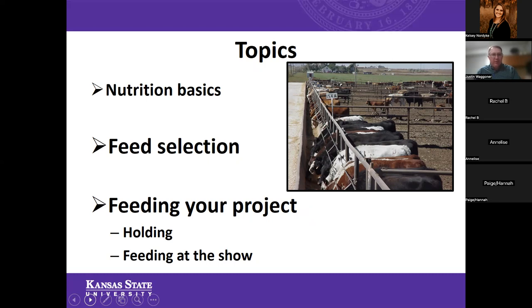You'll notice I made the font a little bit bigger on feed selection and feeding your projects on this slide on purpose. How you feed your project is just as important as what you feed. What you feed and how you feed it is really what drives the genetics and all of those things that you purchased in those projects. Selecting a good project and feeding those animals all go hand in hand.